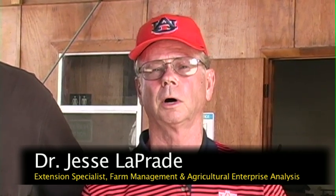Hello everybody. I'm Dr. Jesse LaPrade and I'm the safety coordinator for the Alabama Cooperative Extension System. I do farm and green industry safety training for the state of Alabama. We're here today at the beautiful E.V. Smith Research Center, and we have Mr. Greg Pate here, who is the director of the experiment station. The subject for today is how to install and maintain your PTO shield on a tractor.